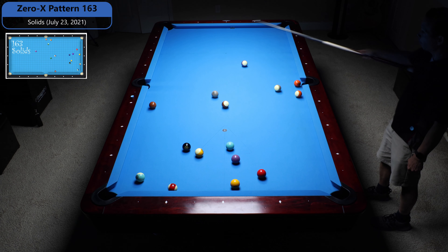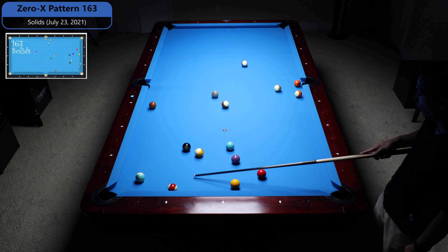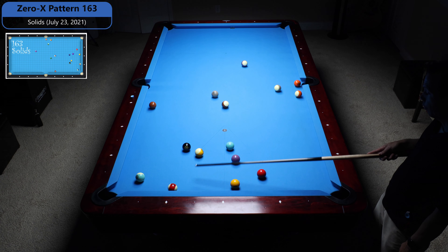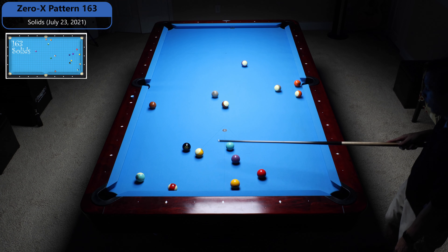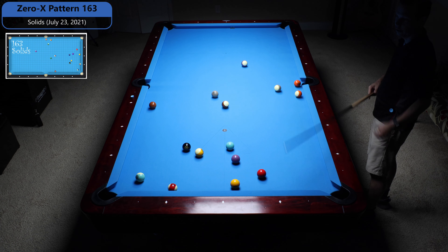So I'm going to shoot the 6-5 and come around for the 7. The 7 gives me good shape on this 2 to drag it to the bottom rail, and I can either then shoot the 1-3 to the 4 or any type of order down here, but I'm going to shoot the last ball into the top right and bank the 8 into the same pocket.